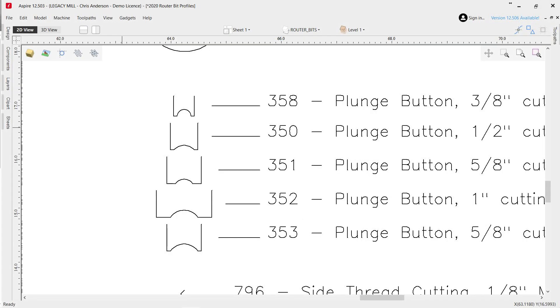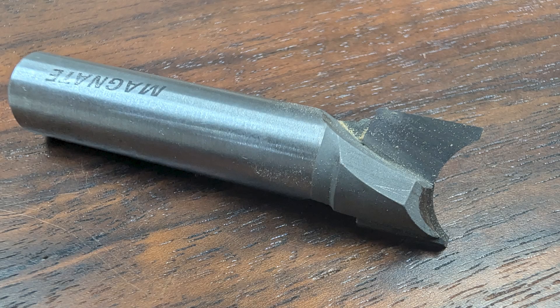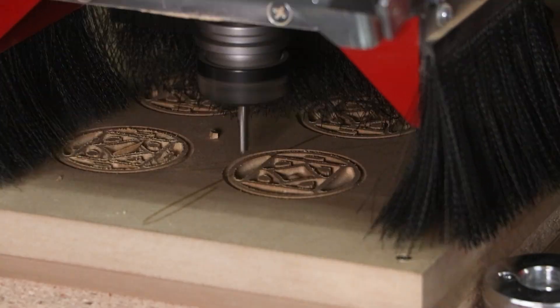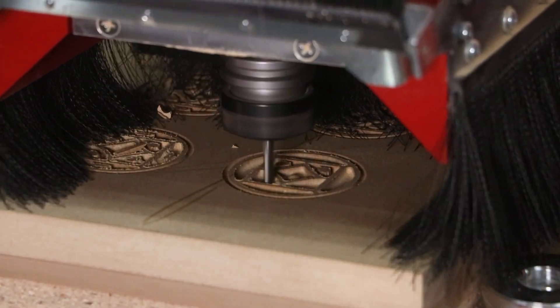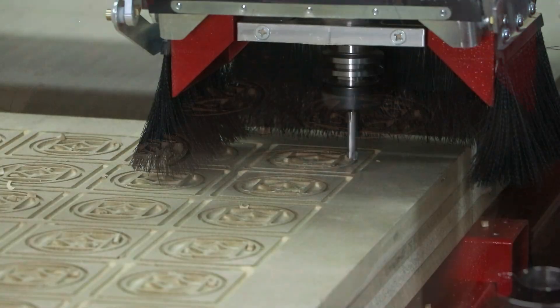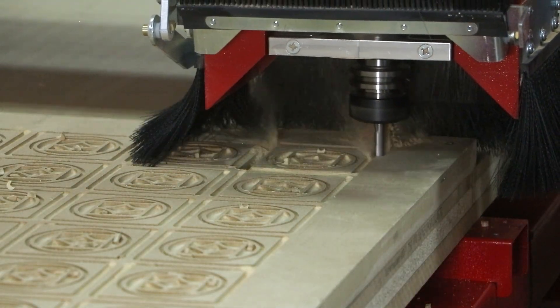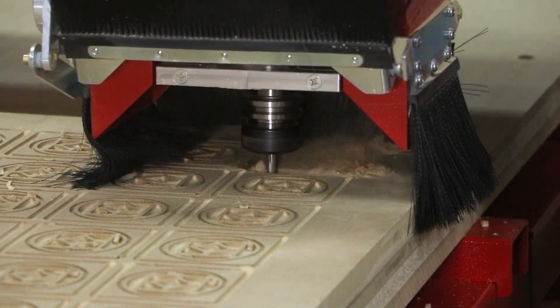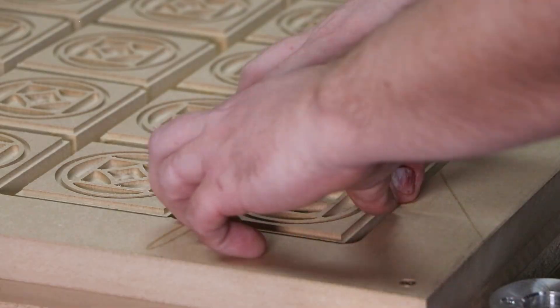For example, this first cutter that's applying the dome to the center of every rosette is called a button head cutter. Instead of carving the entire shape of the dome, we're simply going to perform a drilling toolpath that does this in a split second. On average, using cutter profiles is 12 times faster than traditional carving. That's how we were able to get the cut time of only four minutes per rosette.